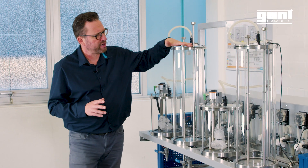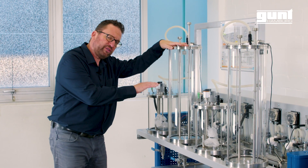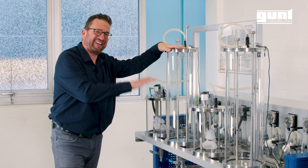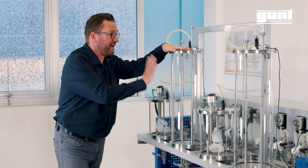From there, we transfer the product into the phase separator, where most of the byproducts of the process settle on the bottom and the now biodiesel-rich product rises to the top.